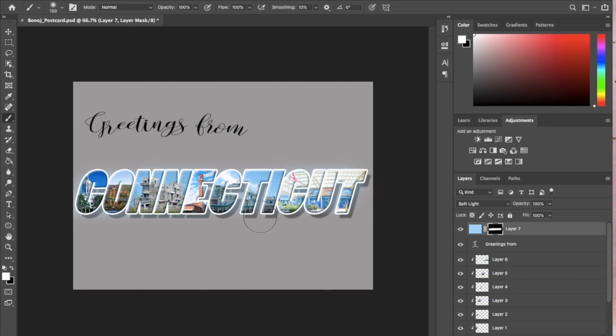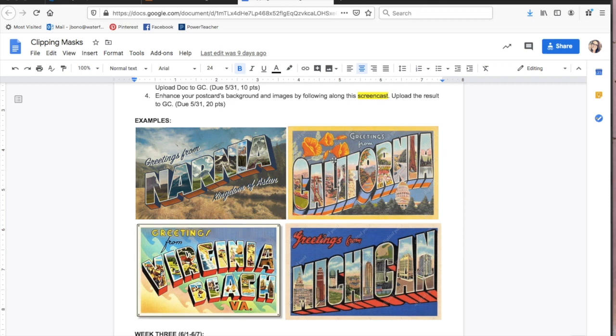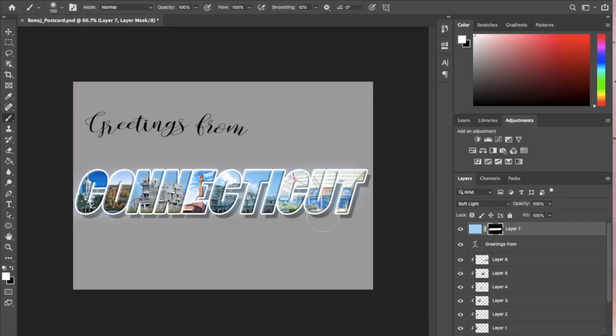So now the background of this postcard is pretty boring. If you go back to your document where I have examples, you'll notice that all of these have an image in the background. Some are more pictorial, some are simpler, some have a collage of images, and some have just one landscape image. You can feel free to choose whichever one you want. Think about the space you have — if you chose a shorter named state, your words are going to be taller and fill up more space. I chose Connecticut, which is so long that the words are small and there's so much negative space around. So I'm definitely going to put an image in the background because otherwise it's just too empty and too boring.